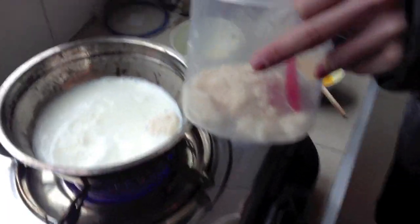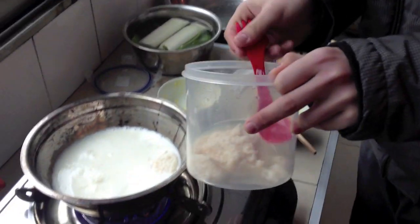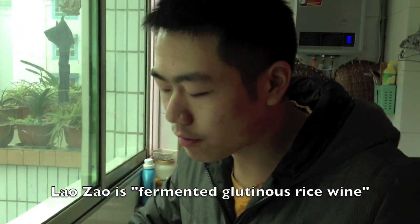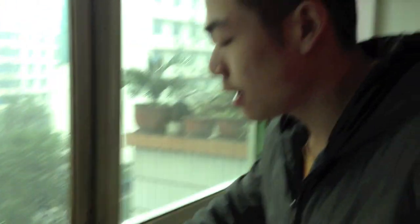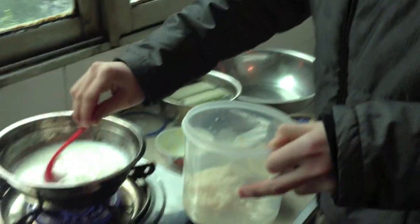So what exactly is lao zao? It's rice. And you said it's like wine? Yeah — when the rice sits long enough it's like grapes. They put a sort of culture into the rice, and that makes the rice taste a little bit sour and a little bit like wine. People used to use this as a kind of wine.